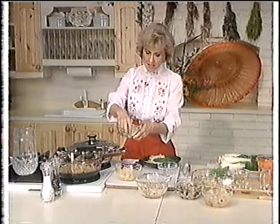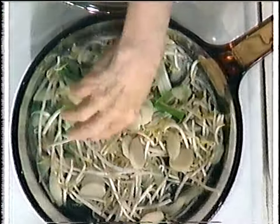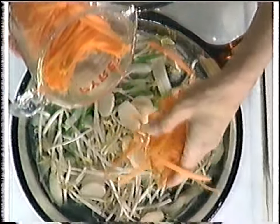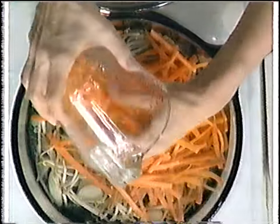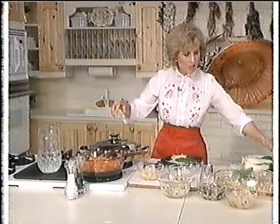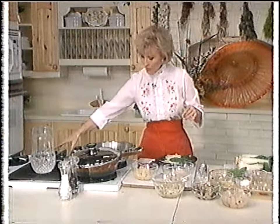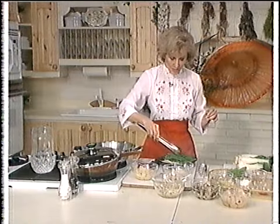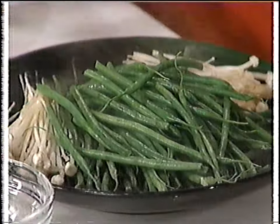These are water chestnuts — they don't have a lot of taste but give a nice crunch to food. We'll put those in too. These are carrots — we've julienned them to make them kind of interesting. I'm going to put the lid on to make it cook a little faster. Let's see what our other dish did — our French green beans and enoki mushrooms, lightly steamed. Isn't this gorgeous?